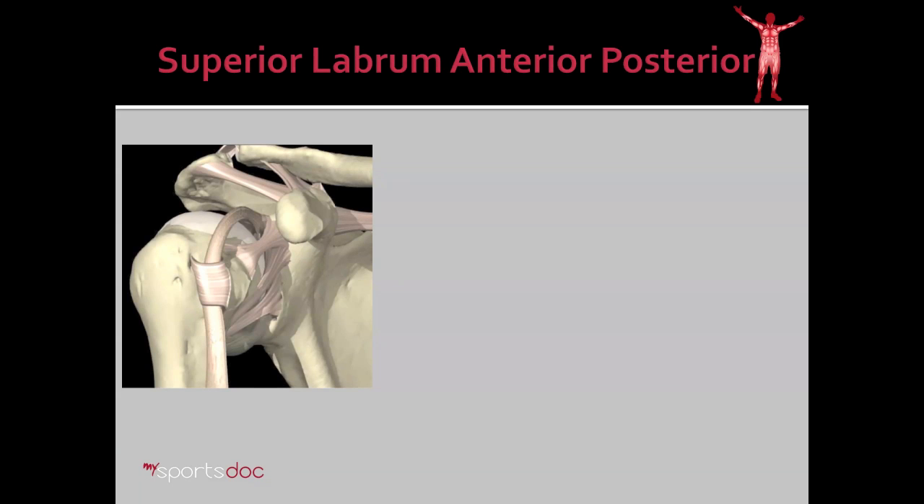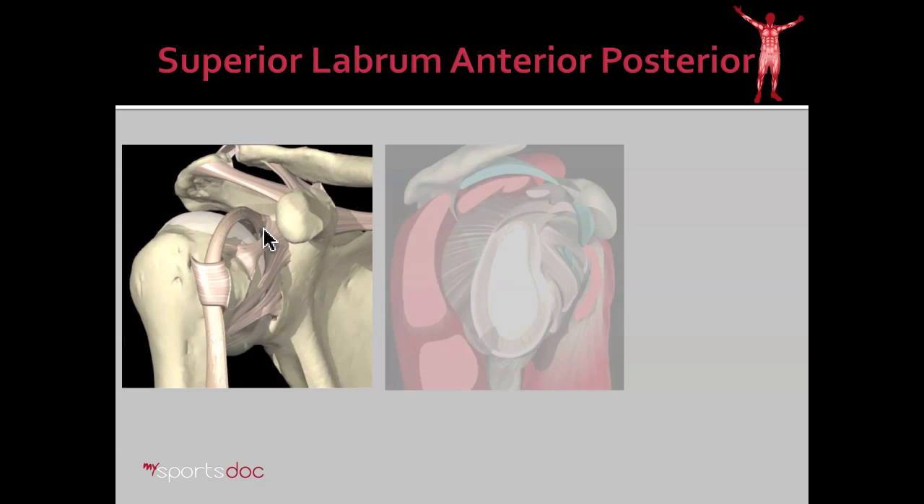SLAP stands for superior labrum anterior-posterior tear. In order to understand what that is, we have to look at a little bit of anatomy. Here we have a model of the shoulder joint. You can see that the biceps tendon runs into the joint of the shoulder and connects to the tissue at the top of the cup of the shoulder, referred to as the labrum.